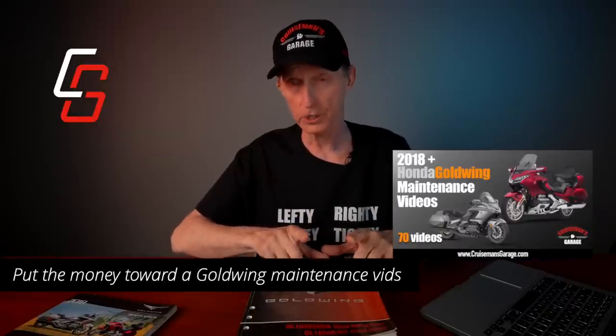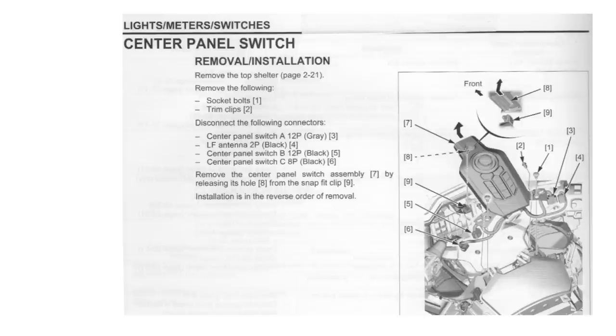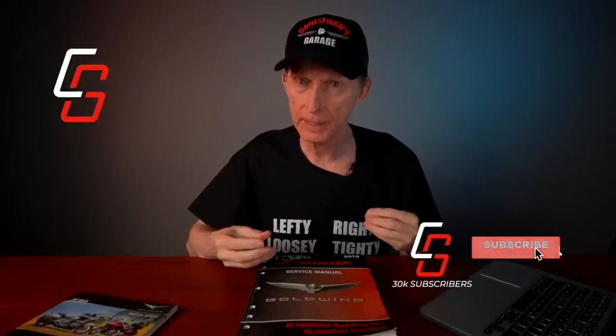The maintenance videos show you step-by-step how to do things, whereas this manual really doesn't — it just tells you what you need to do. When I first got my 2018 Goldwing, I needed to remove the center panel switch, or what some people call the console, to install the Homelink system. I waited until I got the service manual. The service manual shows you a drawing of the console already removed, hovering above the bike. Here are the instructions: 'Remove the center panel switch assembly by releasing its hole from the snap fit clip.' If you've never removed a center panel switch before, you have no way of knowing what they're talking about.